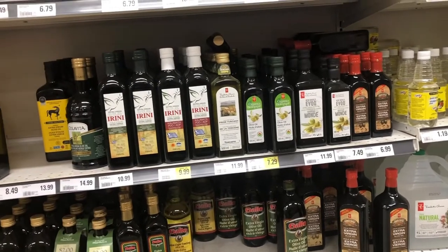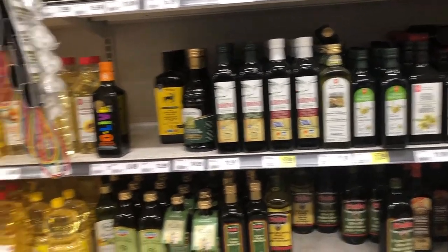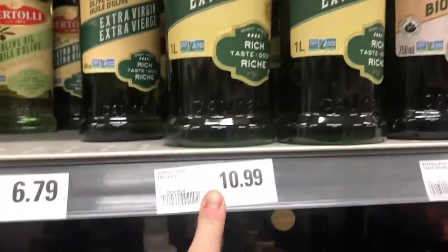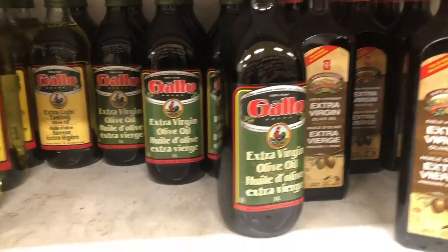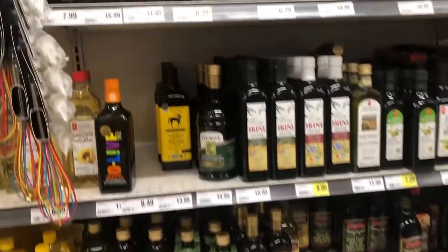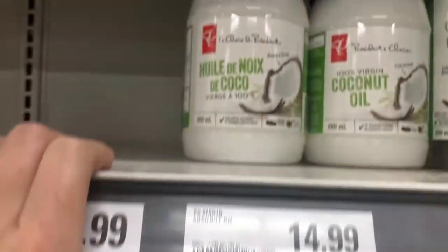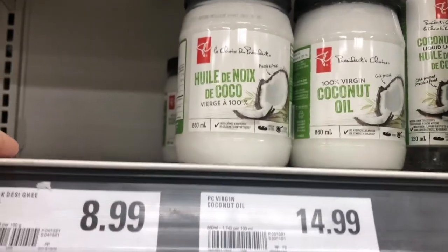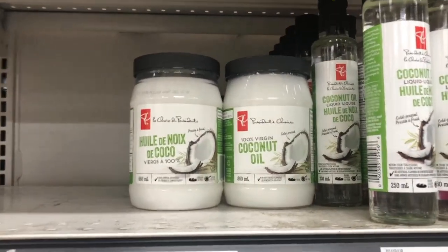I am in the oil section in the grocery store. We talked about olive oil — don't pay the high prices for that. This stuff here works just as well at a much better price. The next thing we're probably going to want to grab is coconut oil. It's not a bad price but that's the next thing you're going to want to put in your cart.